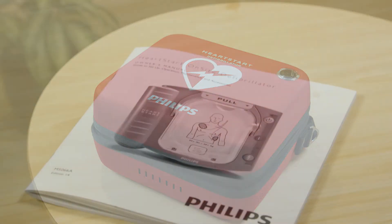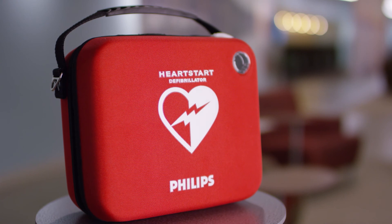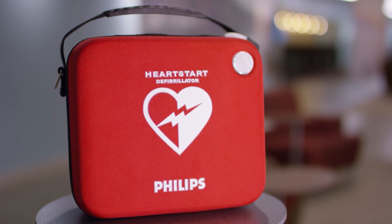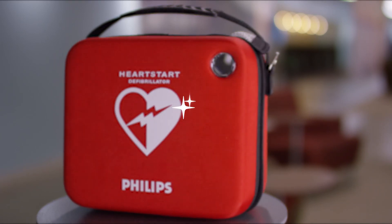For more information about maintenance and cleaning, check your HeartStart OnSite Owner's Manual. Follow these few steps and you will ensure your HeartStart is ready to help save a life when you need it.